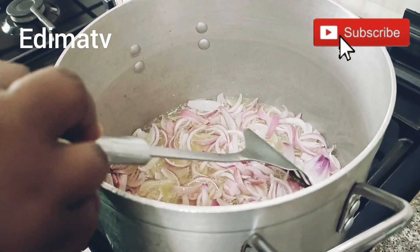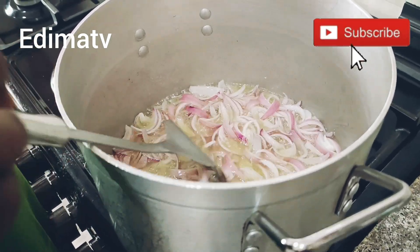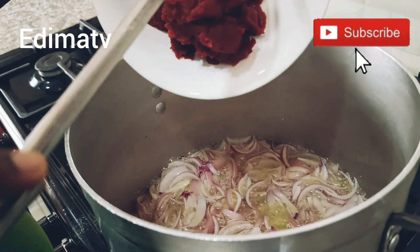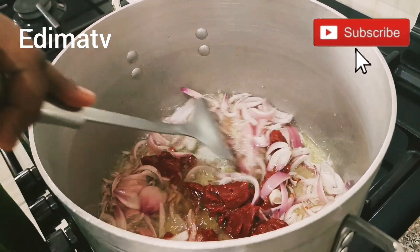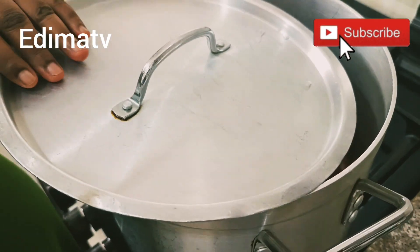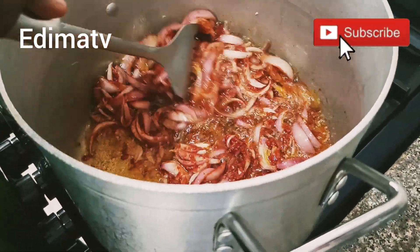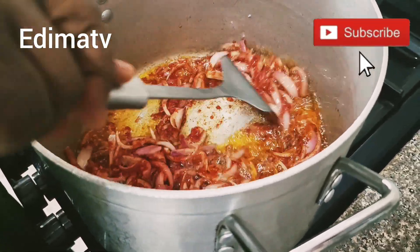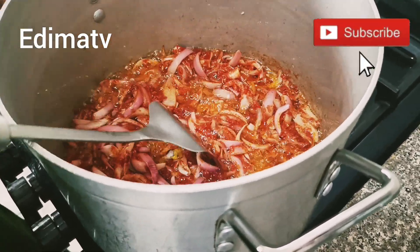Who else loves the aroma that comes out with the garlic, ginger, and onions while frying? Very yummy! I'm adding my tomato paste — I'm using derica — and giving it a stir. I'm going to cover and allow it to fry for five seconds. This is after five seconds; make sure you turn it to scratch the bottom of the pot so it doesn't stick.